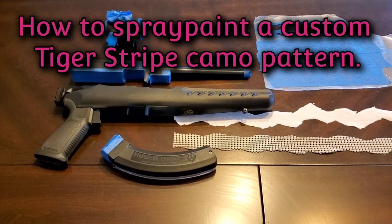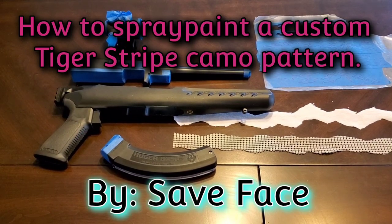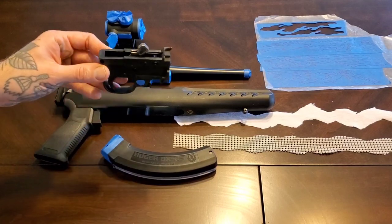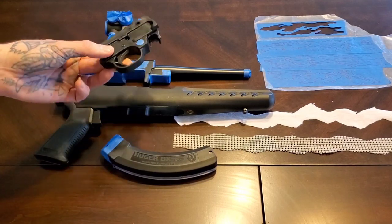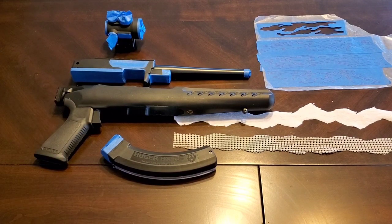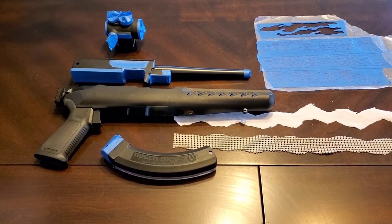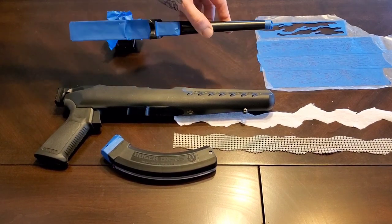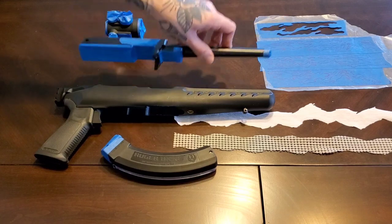Hey everyone, in this video I am going to be spray painting camo on my 10-22 charger. I went ahead and broke down the whole gun — it's pretty easy to do, if you don't know how just look it up. I took the trigger assembly out, the trigger group, and I'm just gonna set that aside. I'm not gonna worry about trying to paint that. I have the barrel degreased and taped up so no paint gets in the innards.